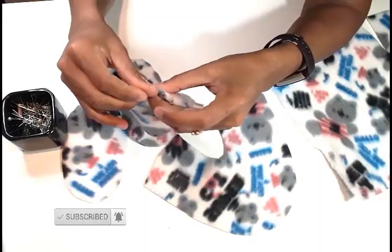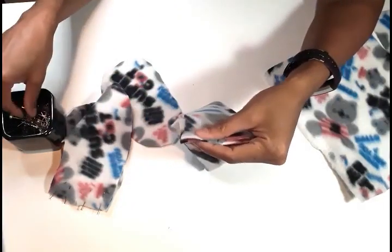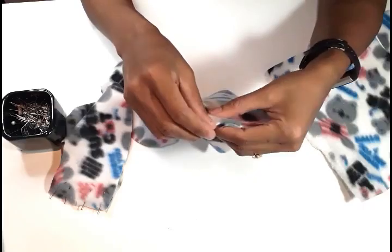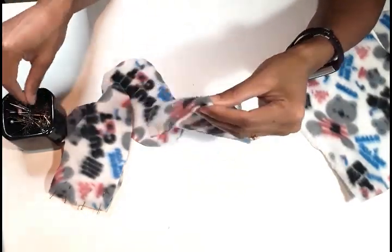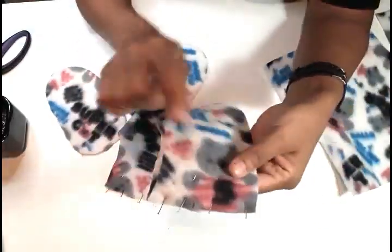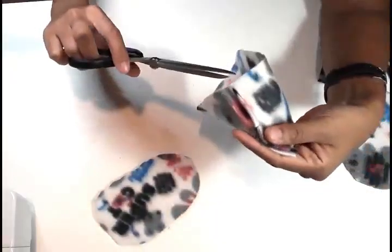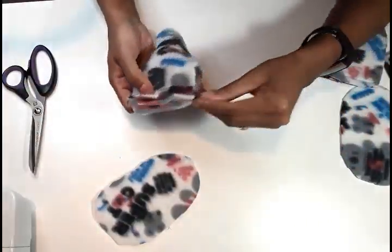Now we are going to work on part B. Match your notches and pin or clip at the edge, and we are going to sew with a one centimeter seam allowance. Now we are done sewing.